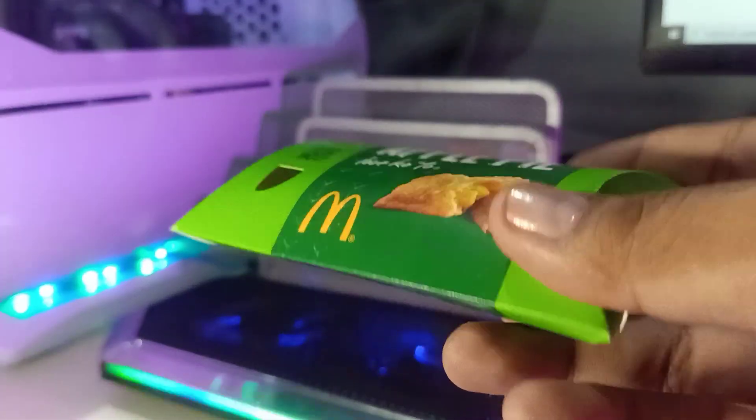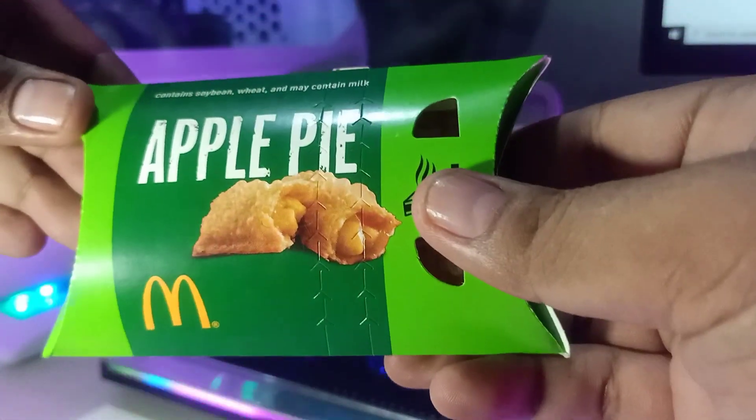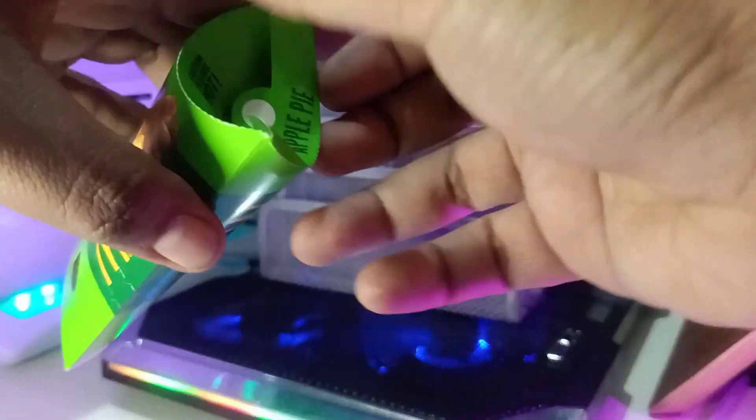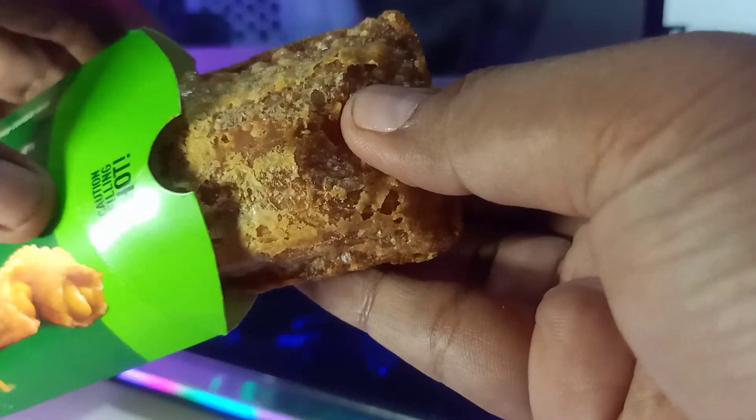This is a quick review of the McDonald's apple pie, but actually this is also a review of the new toy they have in their Happy Meal — the Ninja Turtles. But let me review first this apple pie from McDonald's. It's quite hot now, and this is how it looks.